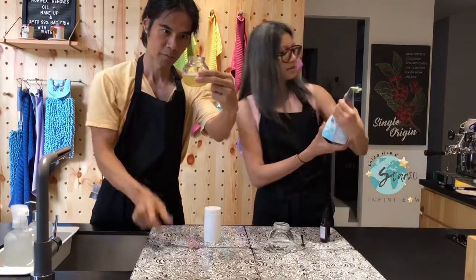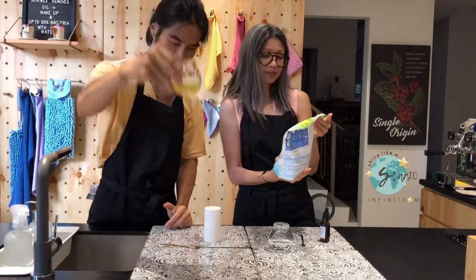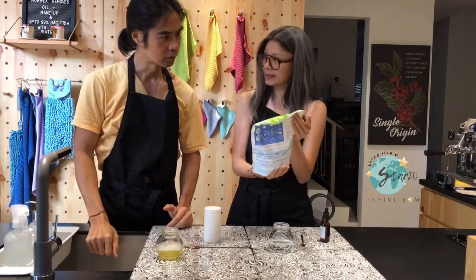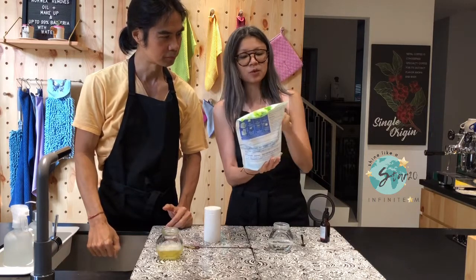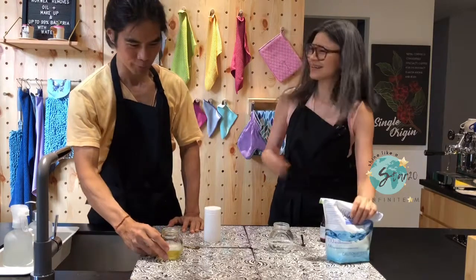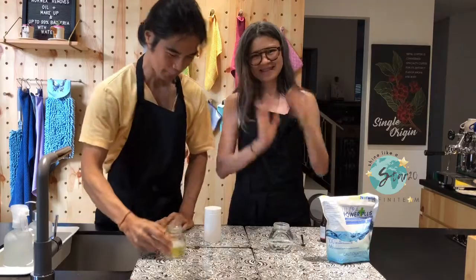Norwex UPP does not have any harmful chemicals. It's biodegradable — no phosphate, no sulfate, no chlorine, no bleach, no fillers, no optical brightener, no animal testing, no dye, no fragrance. I'm convinced — I'm going to switch over to UPP straight away. Thank you for watching. Bye-bye.